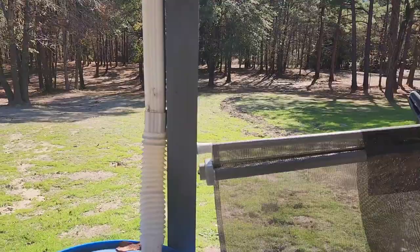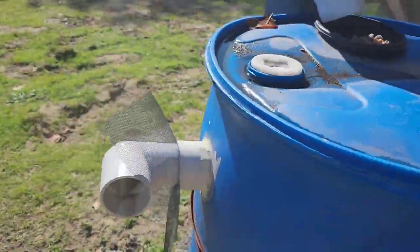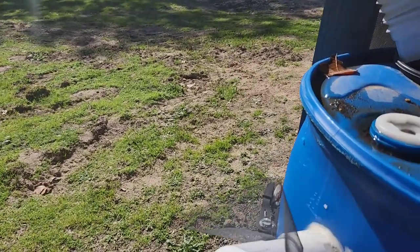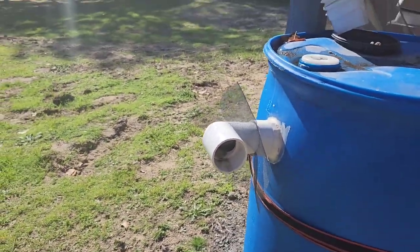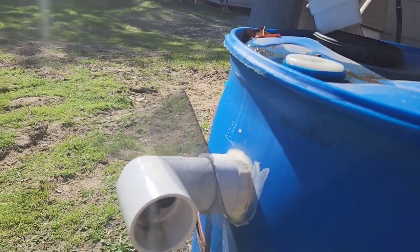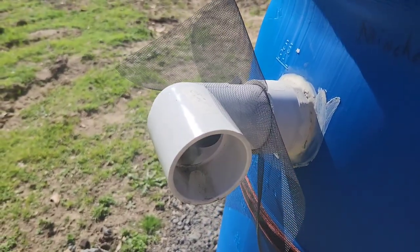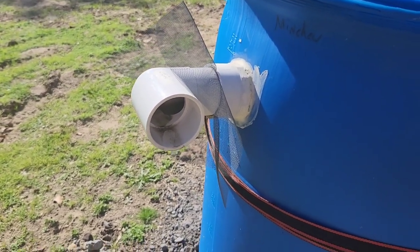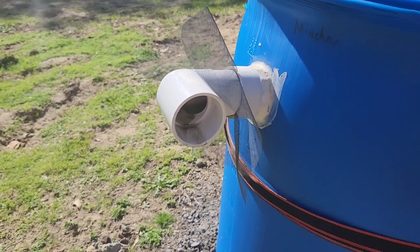Got it ratchet strapped to this pole, which is cemented in the ground, just to keep it level. Got an overflow pipe here and a little screen right here to keep things from crawling in — a little netting. That's just a PVC fitting, I think it's two inch or two-and-a-half inch, caulked into the top of the barrel, and then another 90-degree elbow coming out. You could run that however you wanted — you could put some more piping and neck it down to a water hose if you wanted for overflow situations.